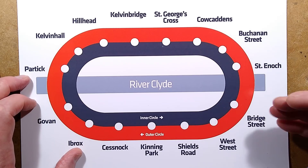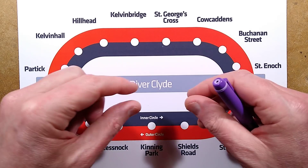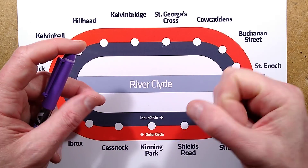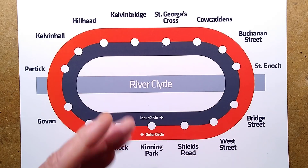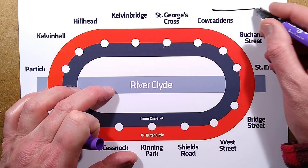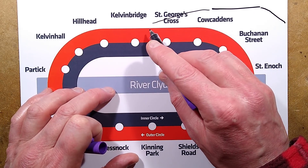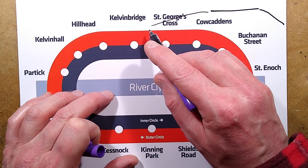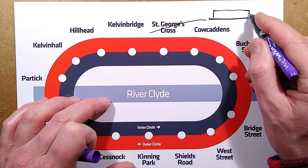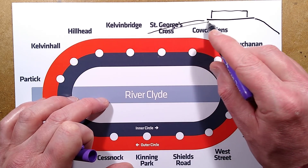It runs on 600 volts DC. The original train system when it was first built in 1896 was cable-driven — there was a cable in the middle of the track, and the driver operated a clutch onto that to grip the cable and propel it through. The track actually gradually rises up to a station platform and then rides back down again. This made it easier for the clutch system, and they didn't need as much braking because the ramp up helped slow the train into the station.